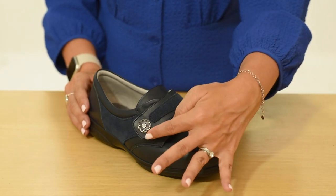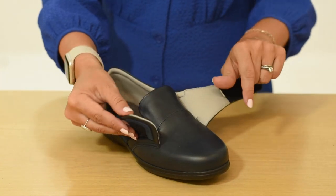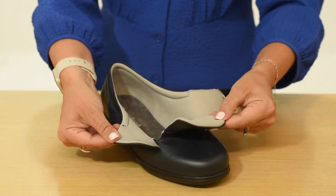Darcy's wide-shaped touch-fastening strap provides a comfortable and secure fit. They're diabetic-friendly as they have a seam-free lining made from a sanitised material which allows feet to breathe.